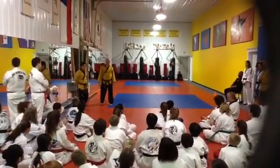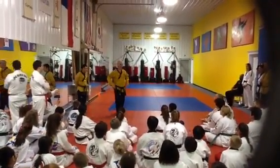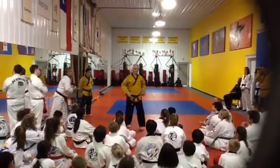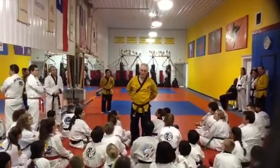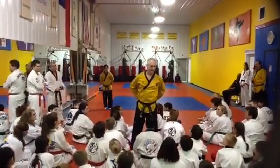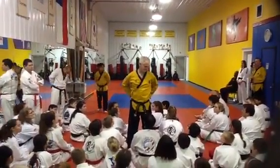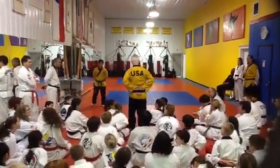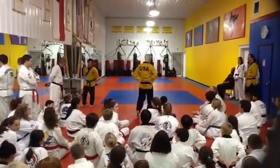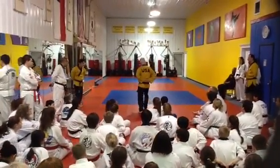Just doing one box. As a matter of fact, I don't really care if you even do hand techniques. If you want to really concentrate on your foot motion, and making sure you're thinking about how your feet are moving, put your hands right behind your back like this and just practice the foot motion. There's nothing wrong with doing nothing but foot motion.